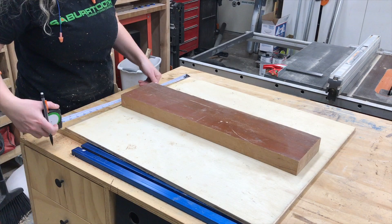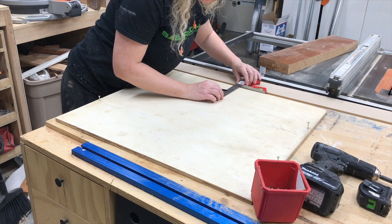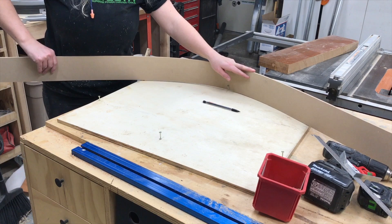After picking out the wood I was going to use, I needed to come up with a way to cut some radiuses. I ended up using some screws with a bender board to create matching curves on both sides of the board, and then I cut it out with a jigsaw. And I think my jigsaw skills are improving because it turned out really good.